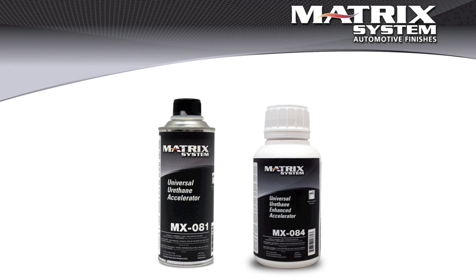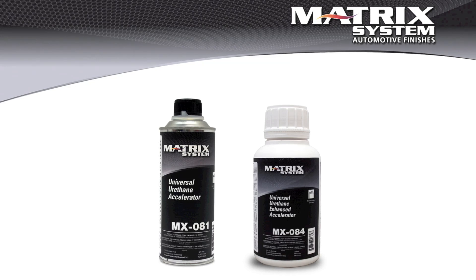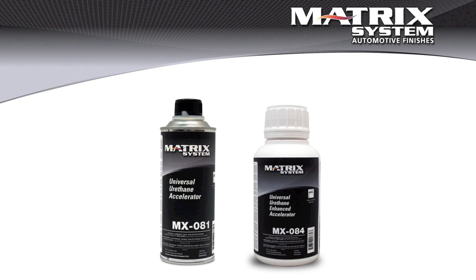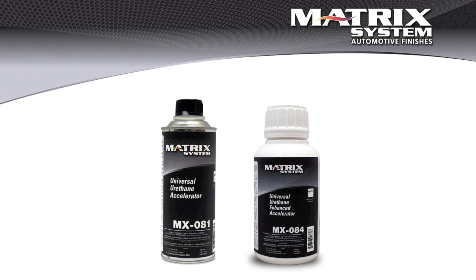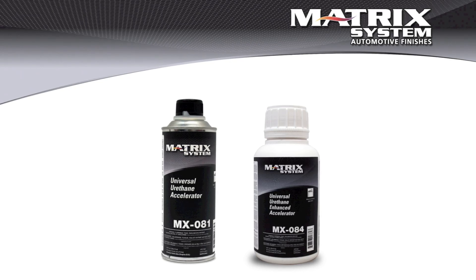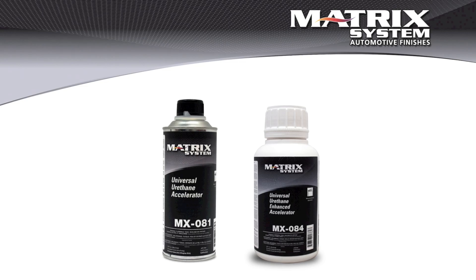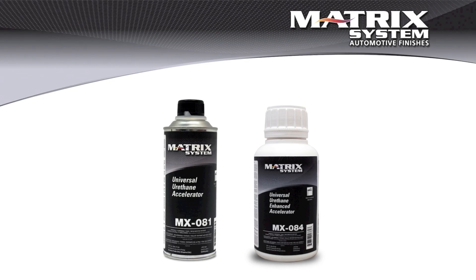Sometimes it's just so cold that it's actually going to affect the curing of a urethane product. In that case, there are two accelerators available — the MX081 and the MX084. The MX081 is a straightforward accelerator; it can be very helpful in reducing times at lower temperatures, and more importantly it helps proper curing of a 2K product at low temperature. The MX084 will also accelerate curing, but it has a pot life extender to keep it from going off in the spray gun.